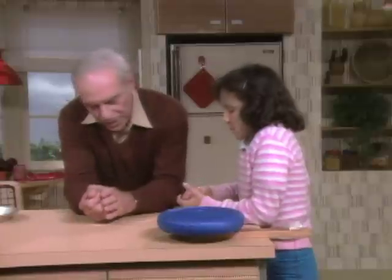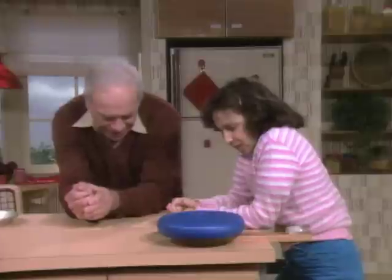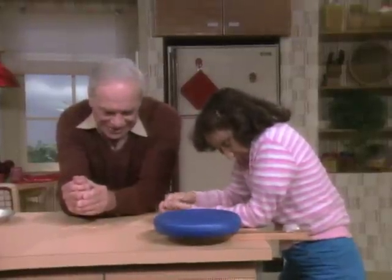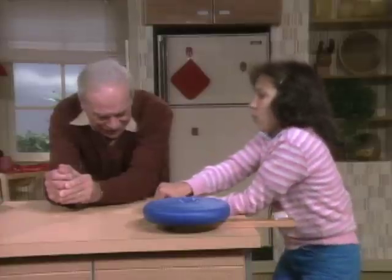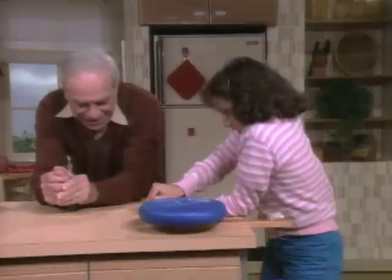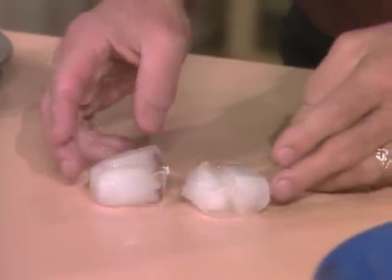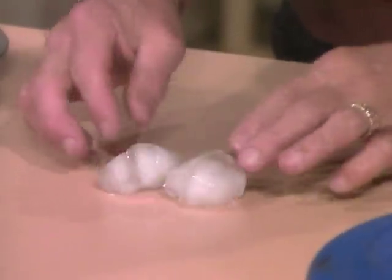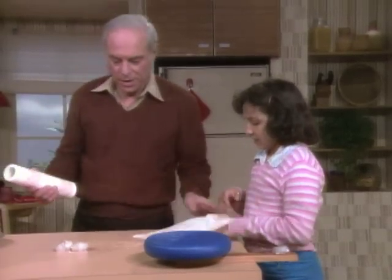Okay, are you ready? Here we go — counting to twenty while squeezing the two ice cubes together. You see, you made a nice ice cube snowball!